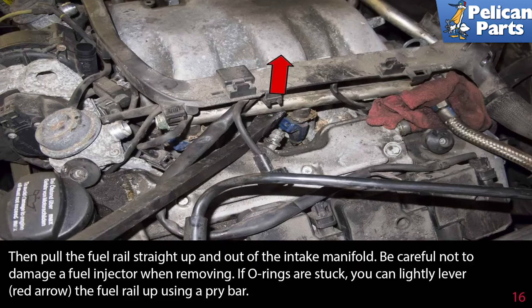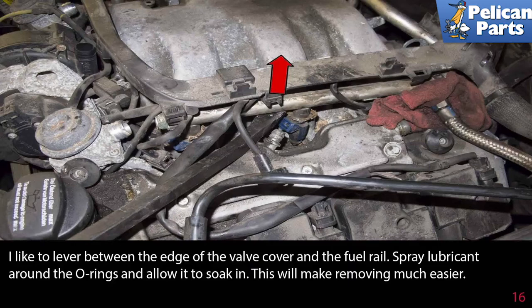Pull the fuel rail straight up and out of the intake manifold, being careful not to damage a fuel injector when removing. If the o-rings are stuck, you can lightly lever the fuel rail up using a pry bar between the edge of the valve cover and the fuel rail. Spray lubricant around the o-rings and allow it to soak in — this will make removal much easier.